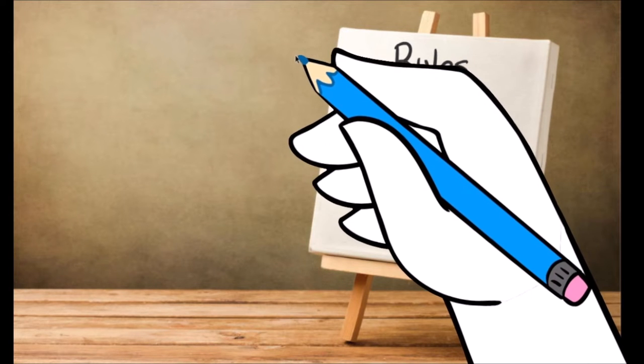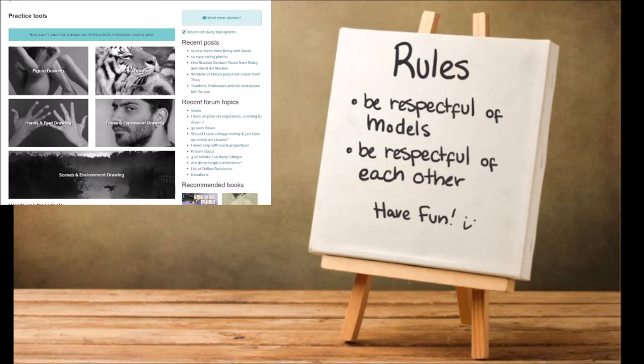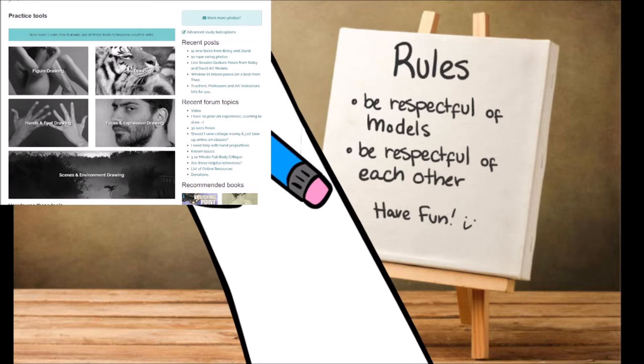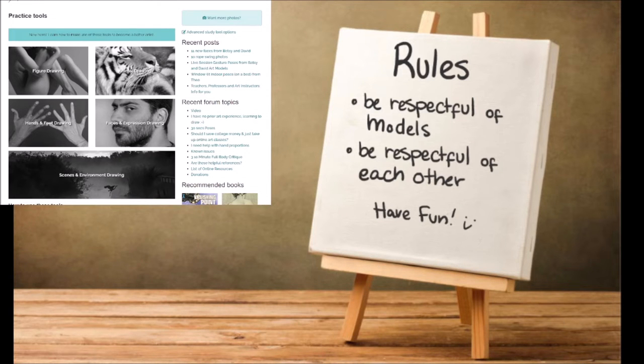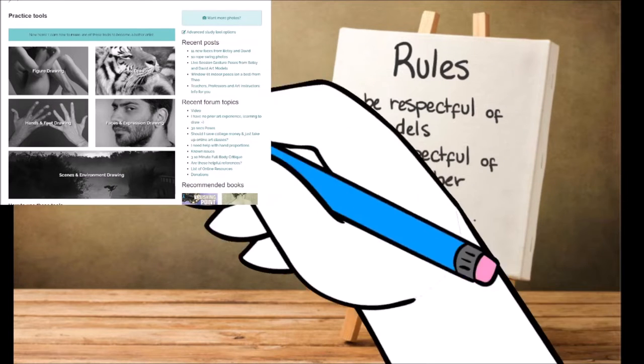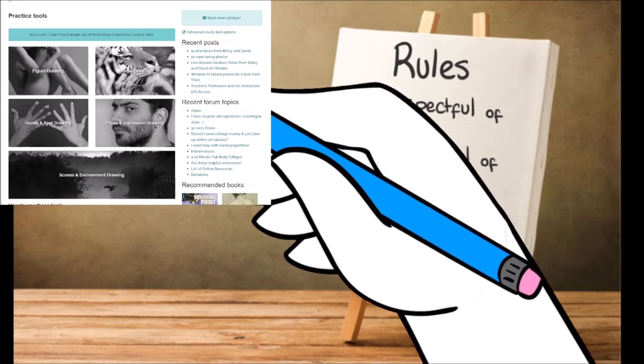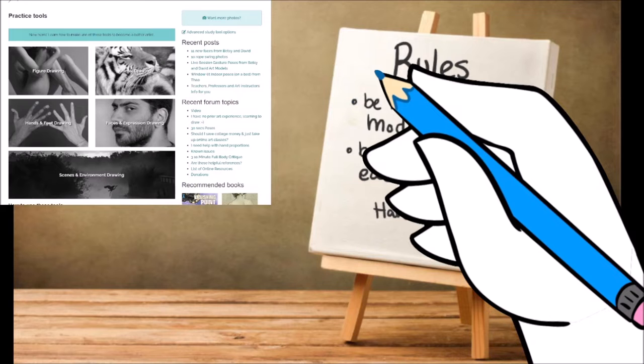We're using Line of Action today. They have a lot of really helpful practice stuff — figure drawing, animals, facial expressions, hands and feet, backgrounds. Today we're just going to be working on figures.